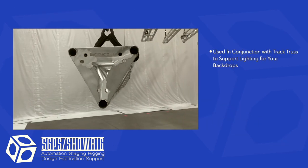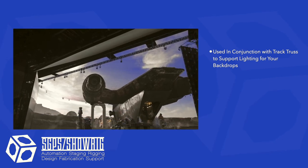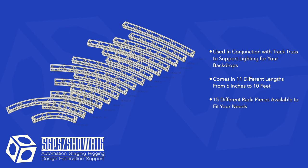Track light truss, or TLT, is used to support the lighting equipment that lights the soft goods hung from our tracks. It comes in multiple lengths and radius pieces so you can match the layout of your curtains and achieve nice even lighting on your goods.